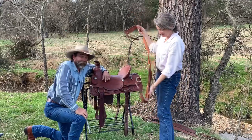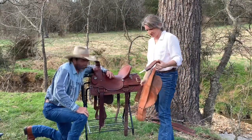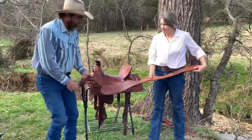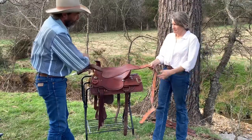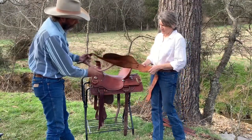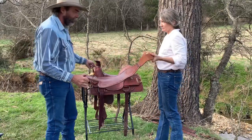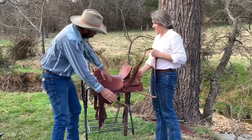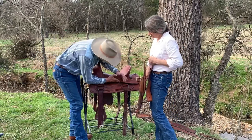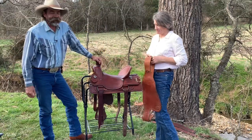Now the fun part's putting them back in, but we'll deal with that when we get to it. We're going to do the other one. You can take these, lay them out on the table, and oil everything really good — oil the bottom up in here, oil it all thoroughly. Taking it apart makes it easier to get right up against the tree and get everything thoroughly cleaned and oiled if you're interested in doing a thorough job.